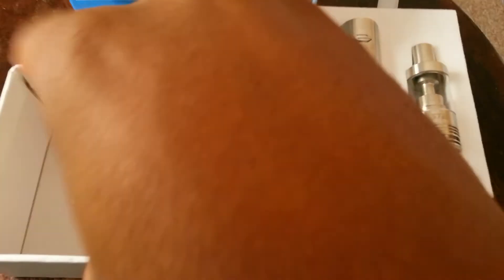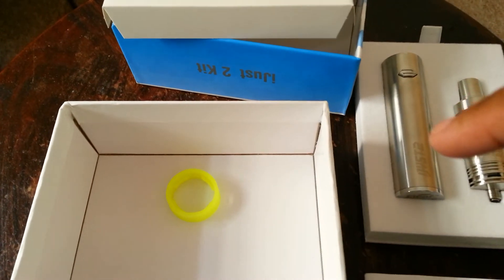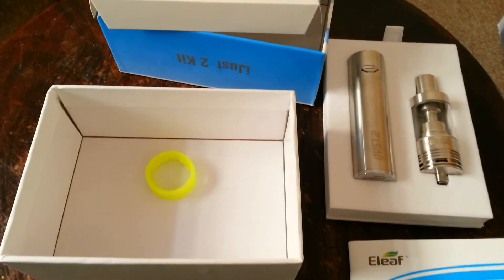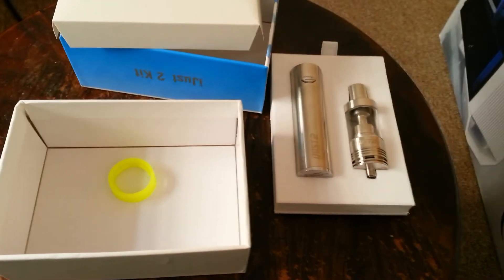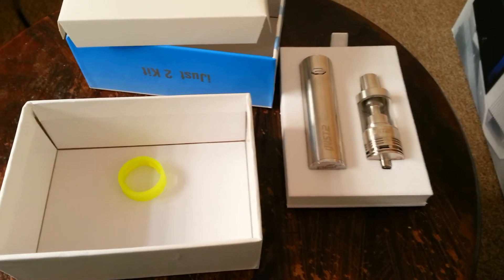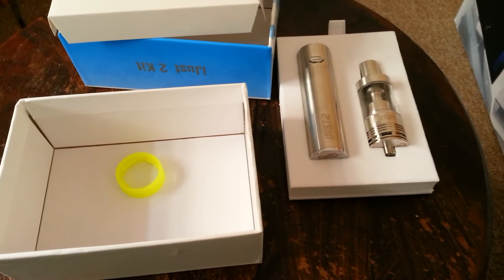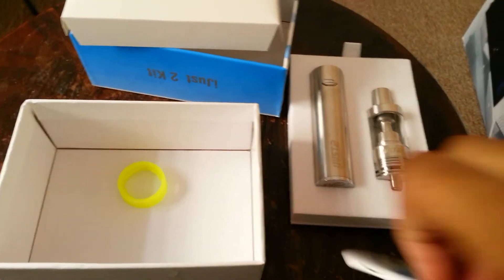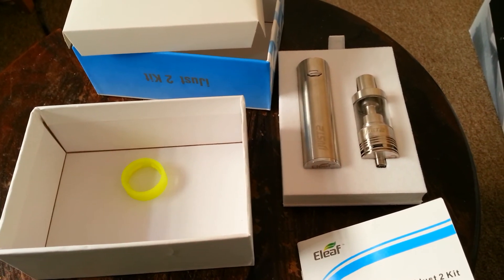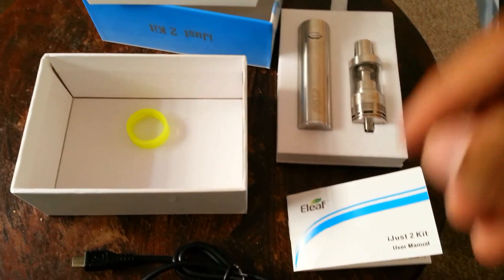So yeah, this is my unboxing of the iJust 2 kit. As you can see — I just took it, it's upside down, but yeah. I will set it up. It's a 5V — I could see somewhere in the book it says the wattage is about 50 watts or something like that. I'll go through the manual and explain it to you guys. I did get flavor with it, but I don't know if that flavor comes constantly with the thing or if you buy your own or make your own.